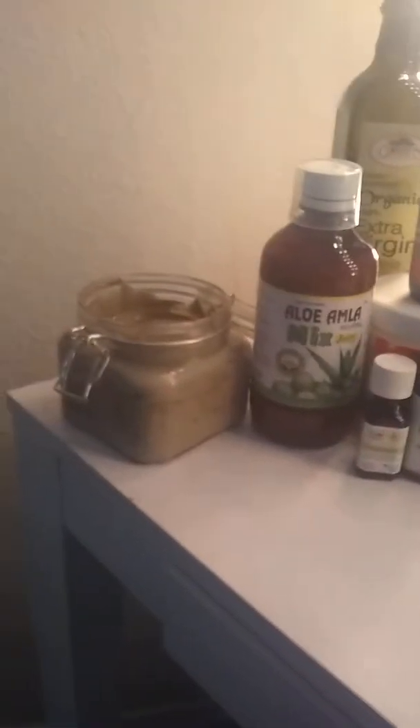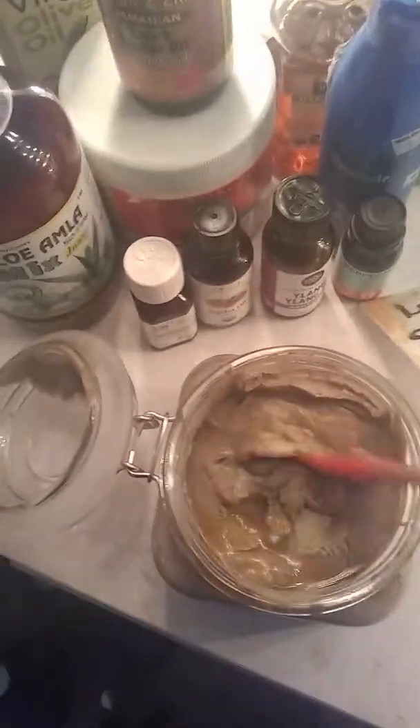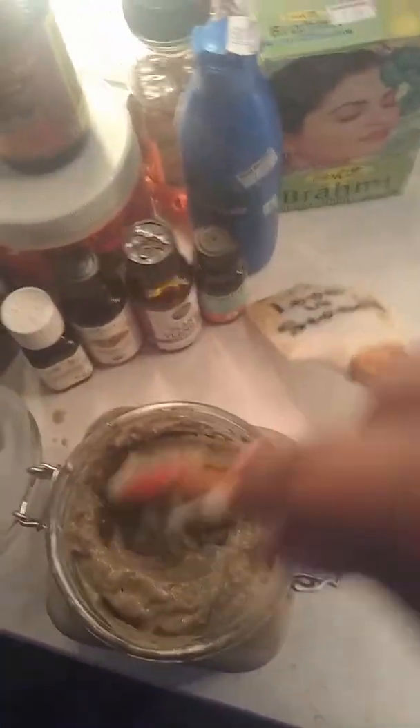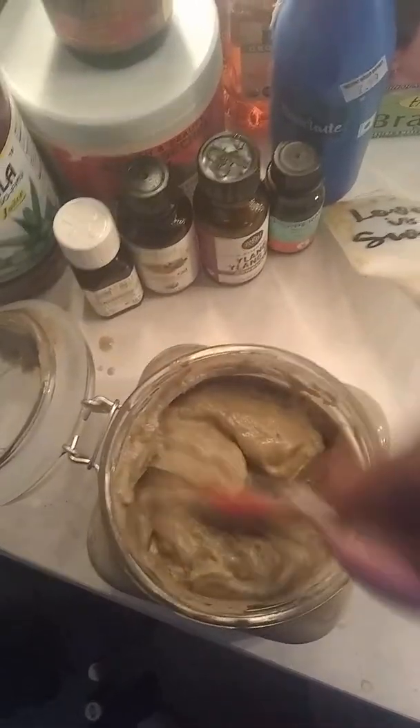Hey guys, today I'm just coming to you to let you know what I use to make my hair mask. And this is it. It has a little oil there at the top, but you can just mix it around. It's not a cute thing — it's disgusting actually — but it is a really good treatment for your hair.